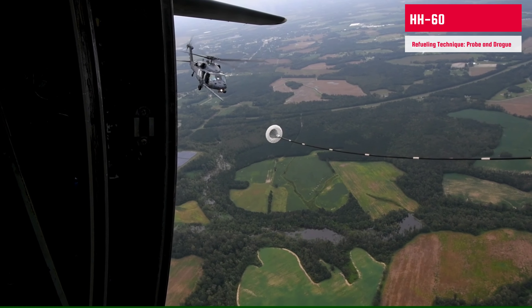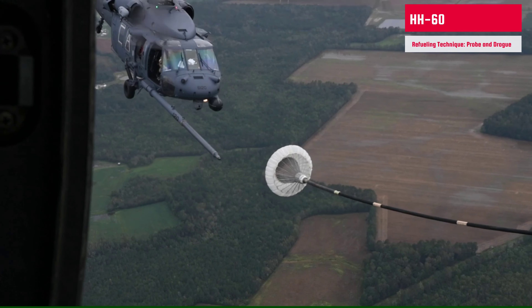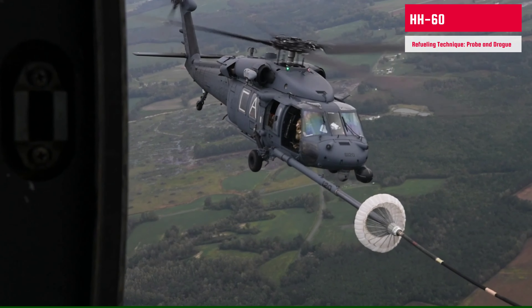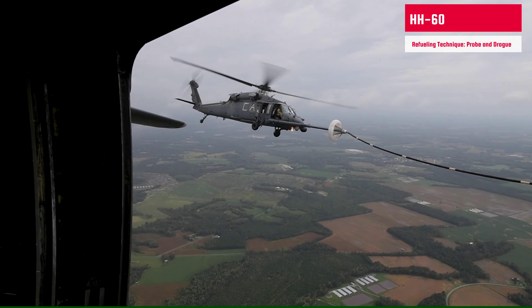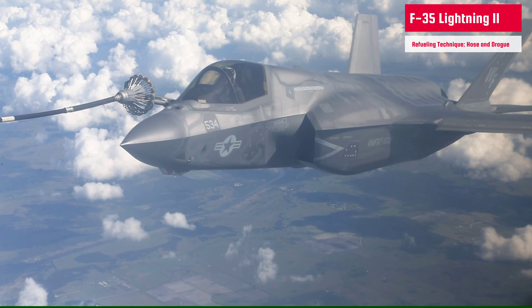Now if we are talking about the probe and drogue method, other aircraft support this aerial refueling technique. An HH-60 is getting aerial refueling from a C-130. The probe and drogue refueling method employs a flexible hose that trails from the tanker aircraft. The drogue is a fitting resembling a shuttlecock attached at its narrow end. The drogue stabilizes the hose in flight and provides a funnel to aid insertion of the receiver aircraft probe into the hose.